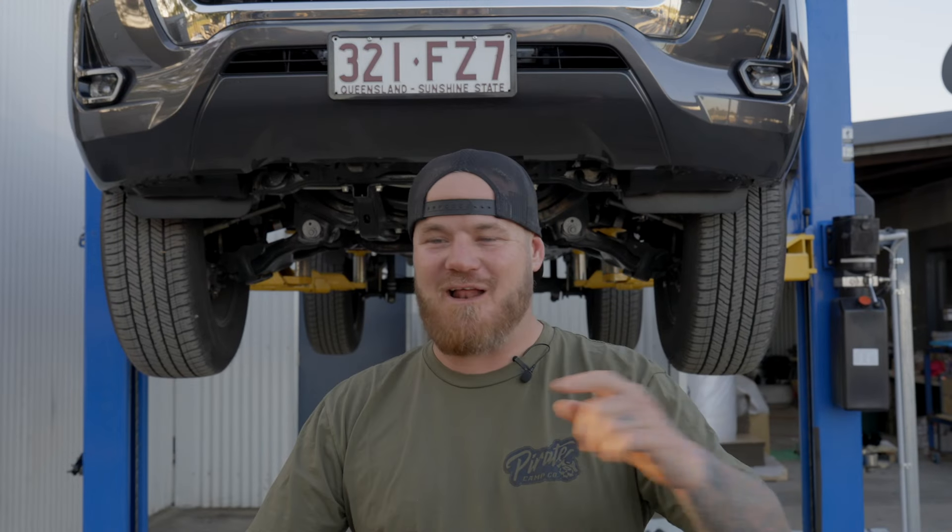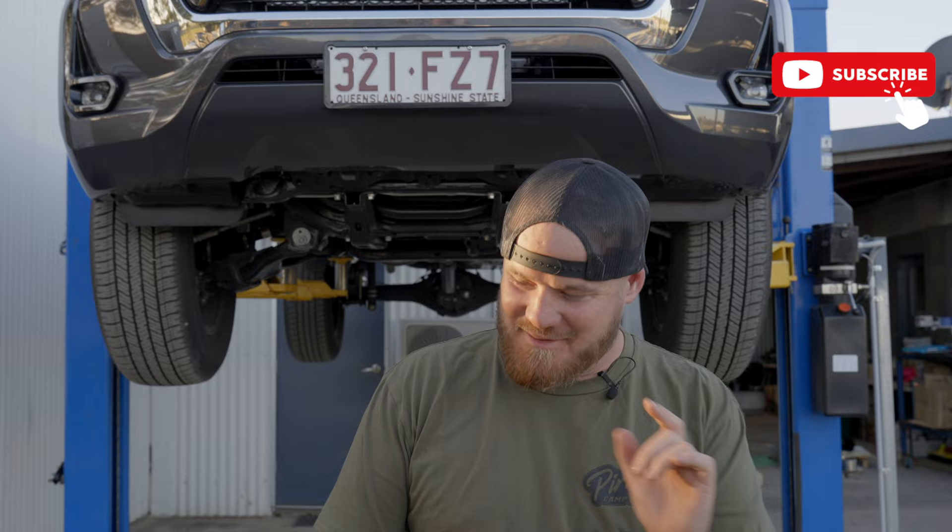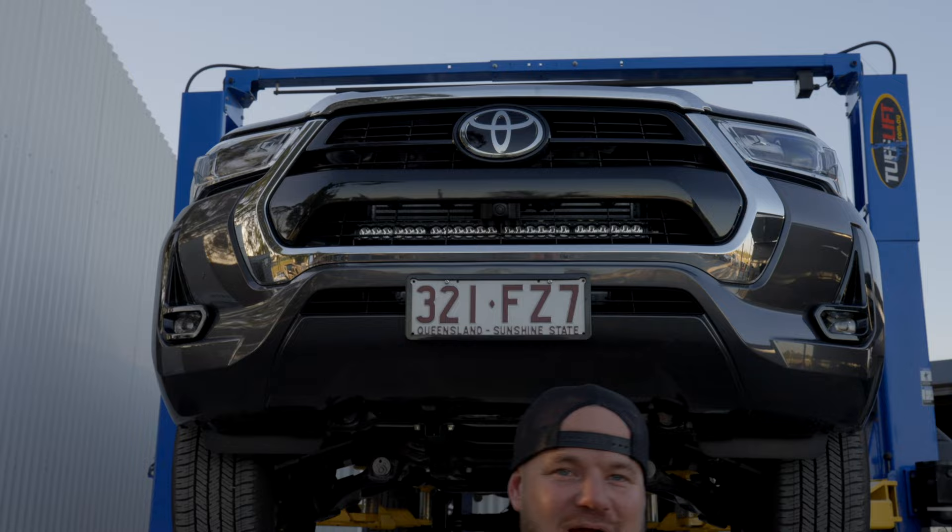G'day legends, welcome back to another front ARV install. This week we've got something pretty special — I say that every week but we do. So if you can't see old trusty Hilux, can't break him, we're going to find out later if we can.